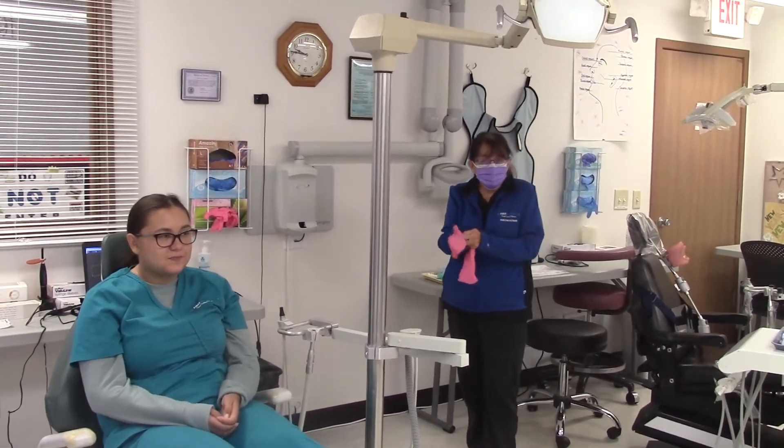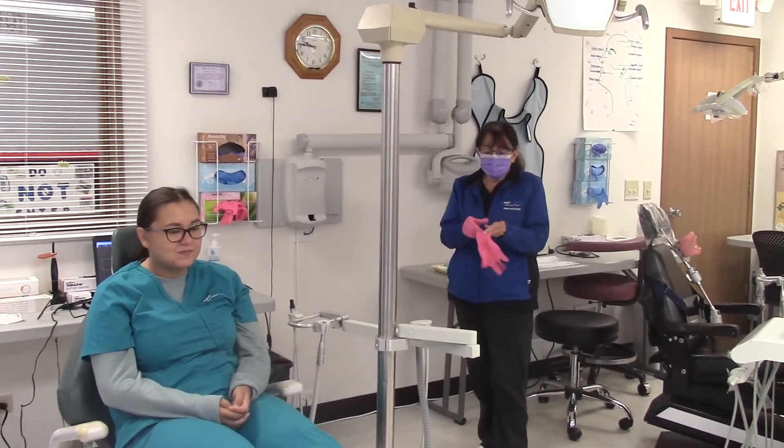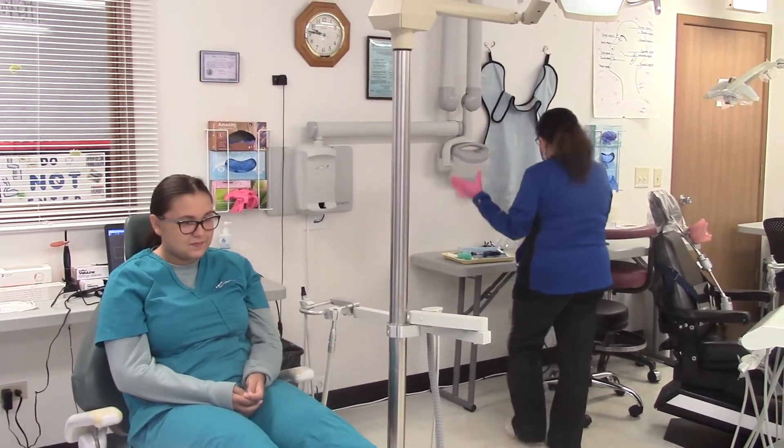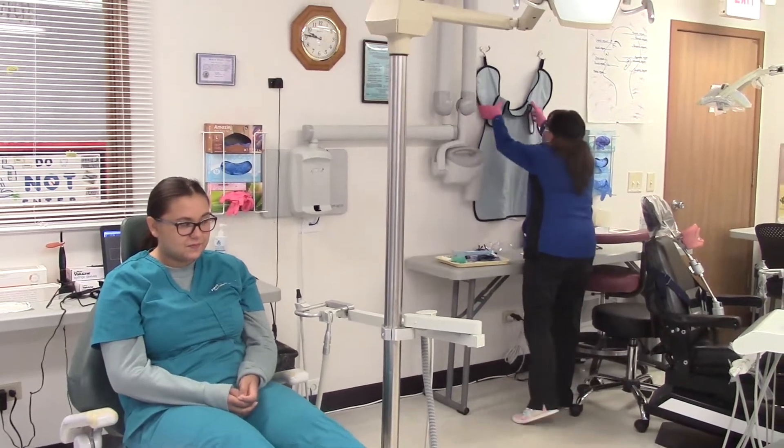We're going to be taking digital x-rays today, so I'm going to go through all the steps that we do. Of course, we want to put our gloves on and we need to put the lead apron on our patient.